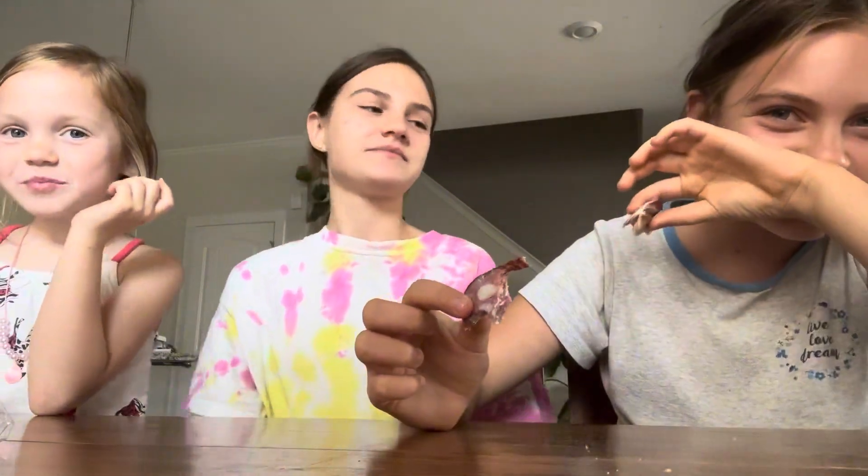And then I have my other sister here trying to hide away from the camera. What is your name? I'll say it for you. It's Alisa.